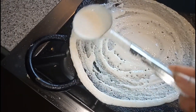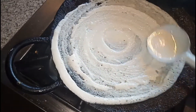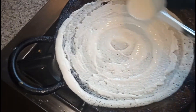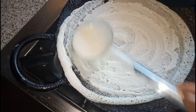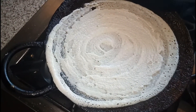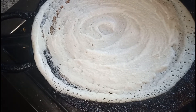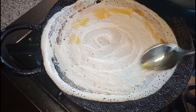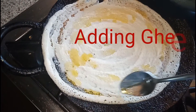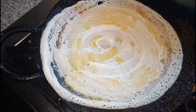Because we are making ghee roast dosa, the batter should be very thin. When making dosa we have to make it thin. So instead of applying oil in the surroundings, we are going to add ghee, and in the surroundings also.